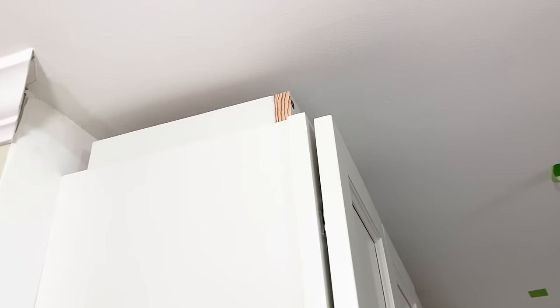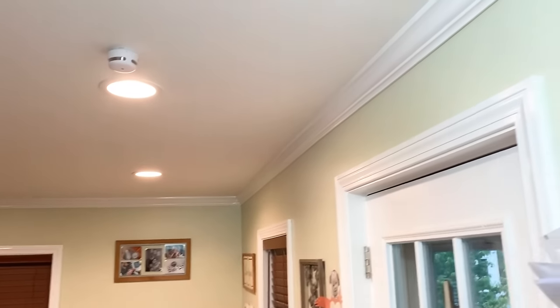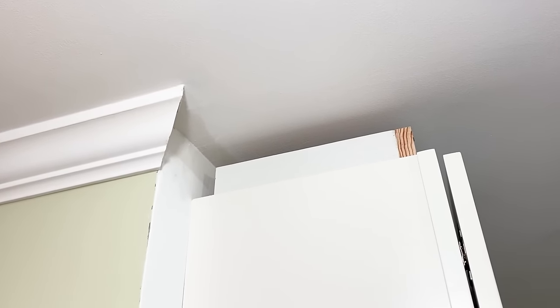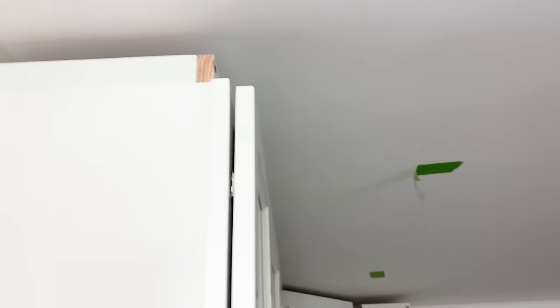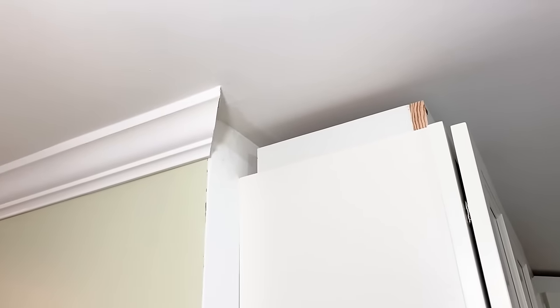In other cases, your cabinets might not be like mine. Mine have a very small reveal up here where there's really nothing to nail to, but you might have enough where you don't even have to do the blocking. I also want my crown to go all the way to the ceiling so it matches up with the crown in the rest of the house. This might not be your situation, but I'm going to show you how I do mine.